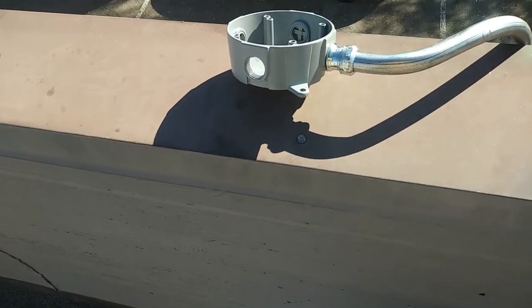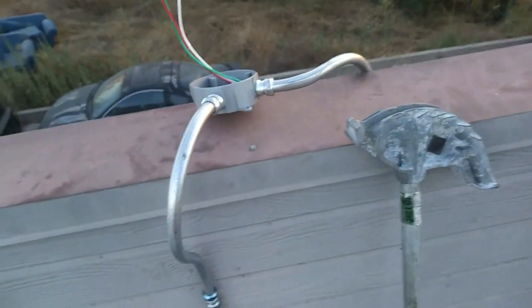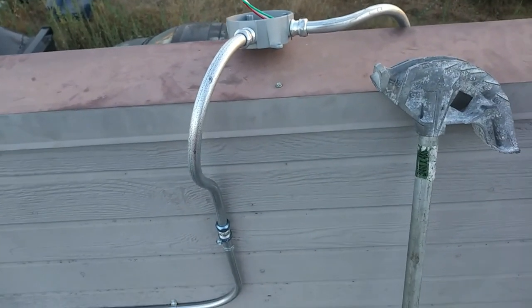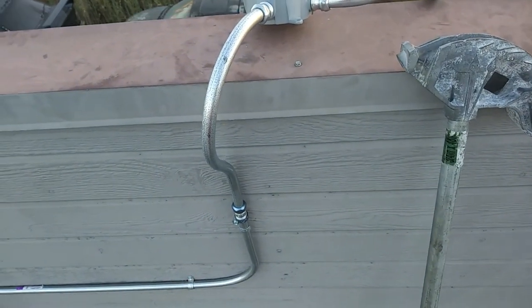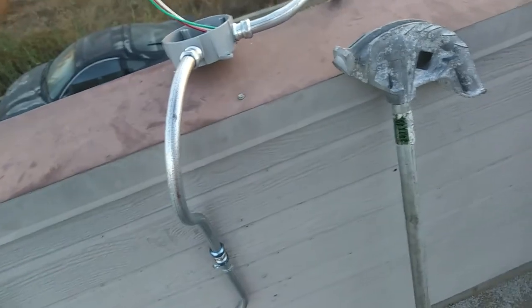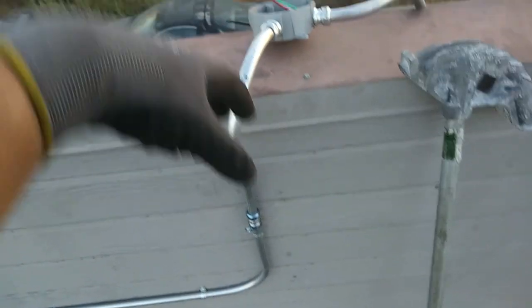So it worked out nice. Alright, we got all the conduit bent up. Obviously these bends right here are a little bit custom — those took some time to figure out exactly how I wanted to get it. As I said before, the angle on this box is intentional so I can try to get the lamp sockets to the kind of point I wanted. Just continue the conduit along here.